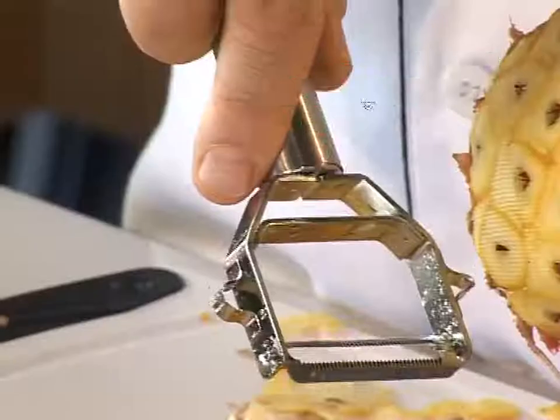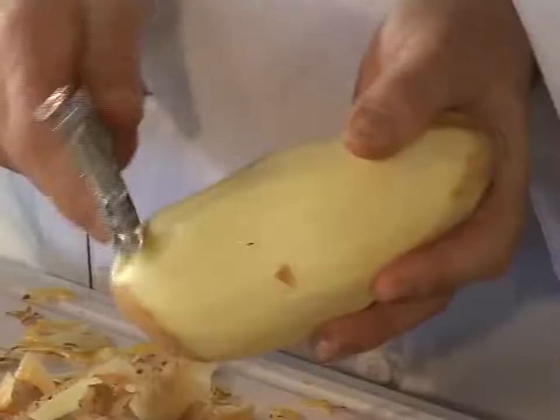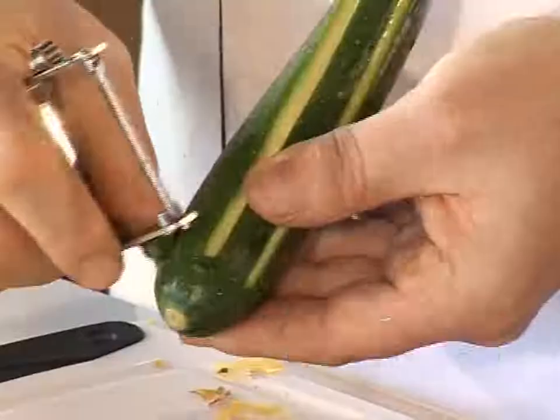There are two specialized cutting rings on either side, used to remove potato spots or pineapple thorns, as well as decorate carrots and cubes.